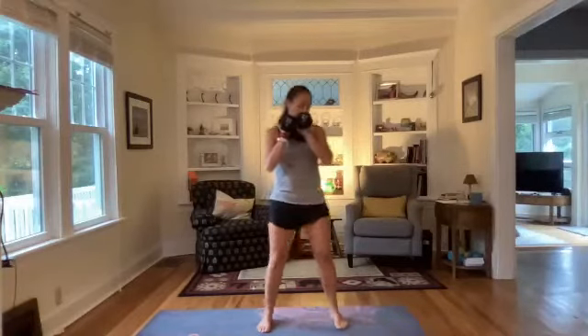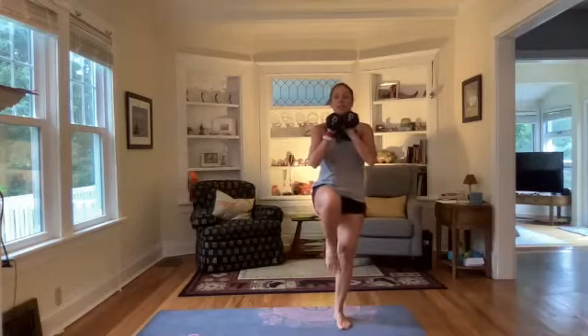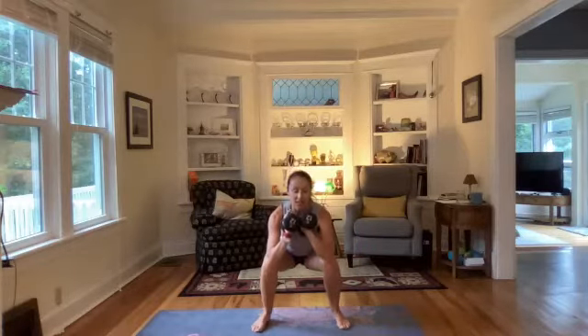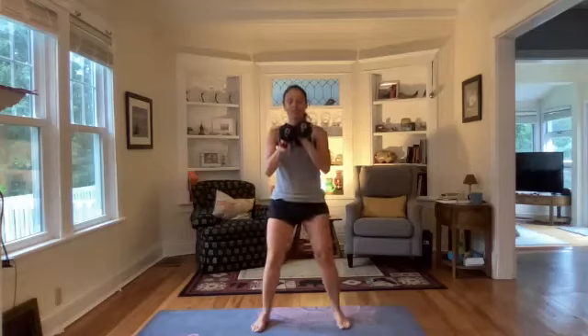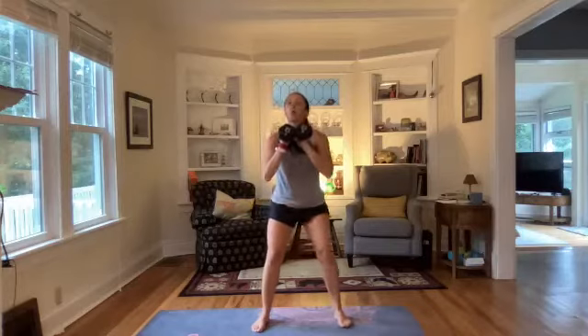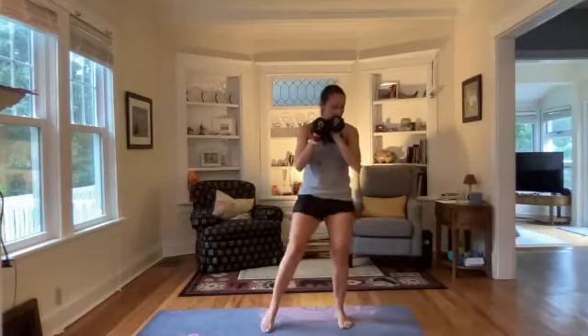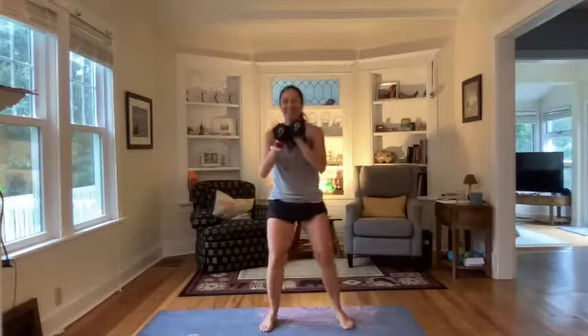Now we're going to bring those weights forward at our chest, legs a little bit wider — go down for a goblet squat, squat down low, hinge at the waist, and as you rise up balance and bring your left knee up, hold, then slowly bring that leg back down to start and go to the other side. We're using weights for resistance and adding in some balance — working to strengthen the core. Ten more seconds — squat down, bring it up and balance.